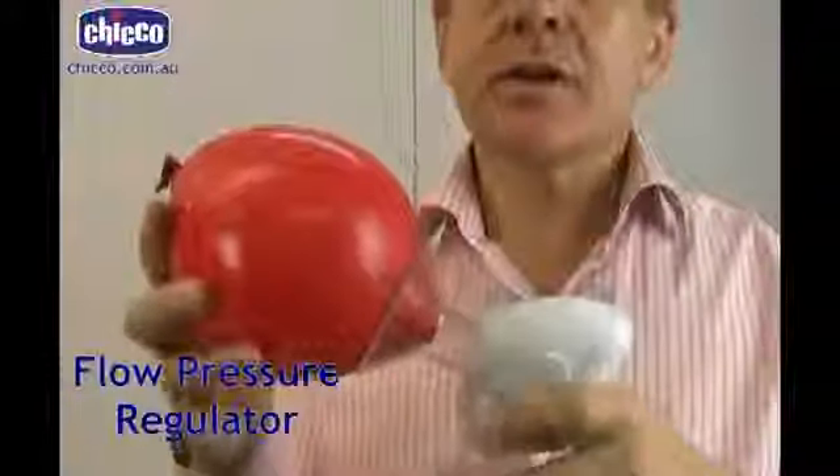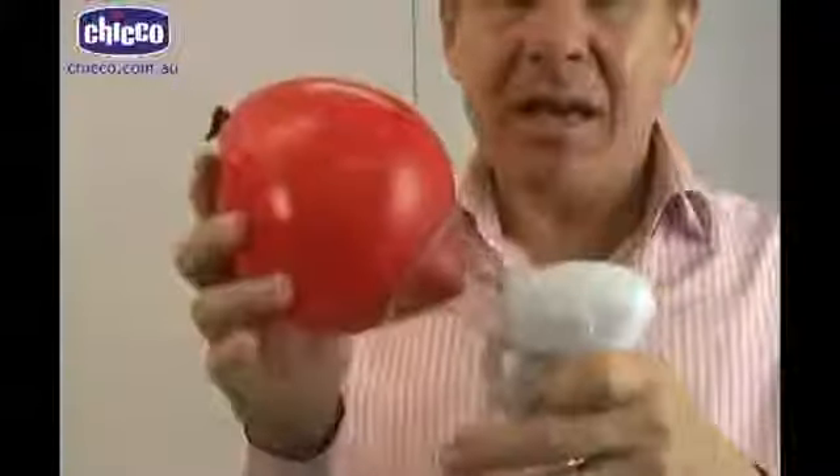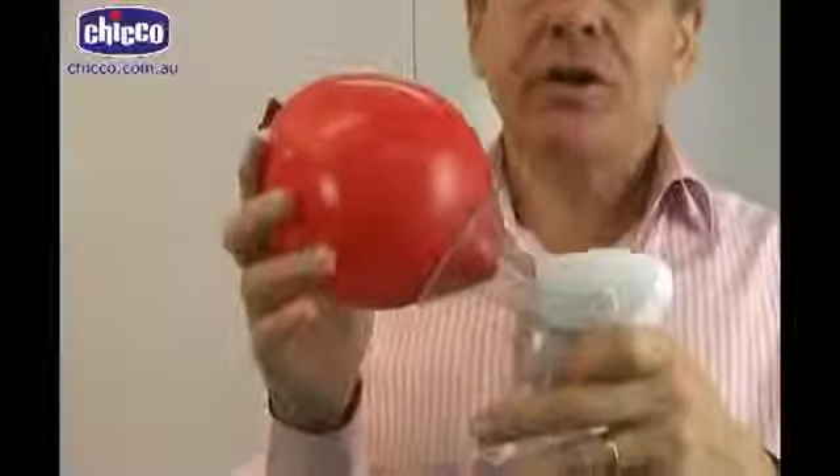What you're probably going to do is start off somewhere in the middle and then as the milk is flowing you turn the pressure down, because the main aim here is for it not to hurt.